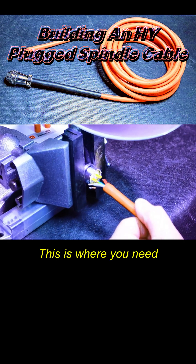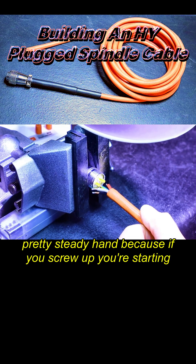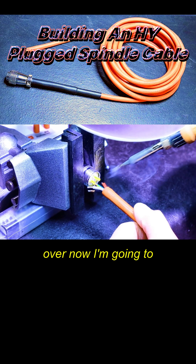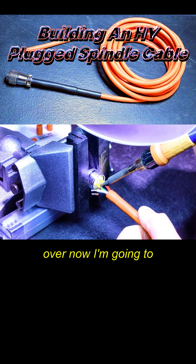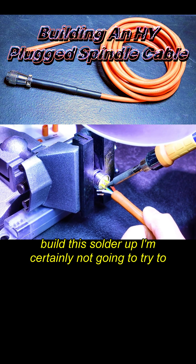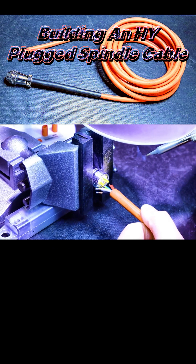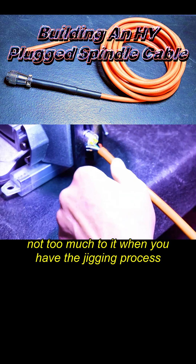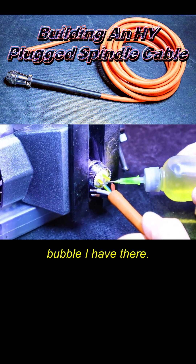I'm going to insert that right there. This is where you need a pretty steady hand, because if you screw up you're starting over. Now I'm going to build this solder up — I'm certainly not going to try to fill this all in one go. Done. Not too much to it when you have the jigging process complete.